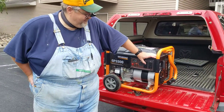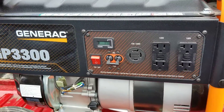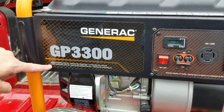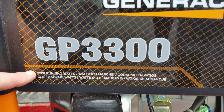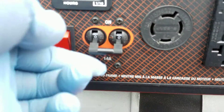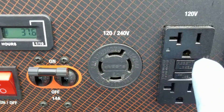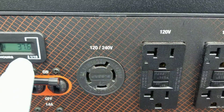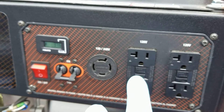Let's go over a few specs on this generator. It's a 3300-watt unit with a peak output of about 3750 watts. The continuous output is 3300 watts at 14 amps. It has both 120V and 240V capability.